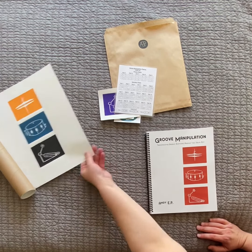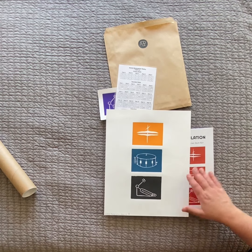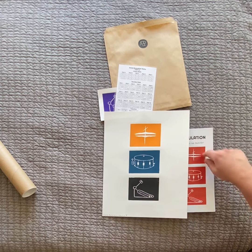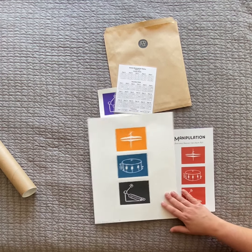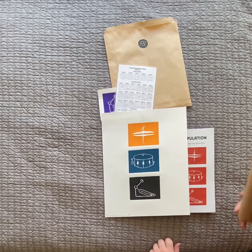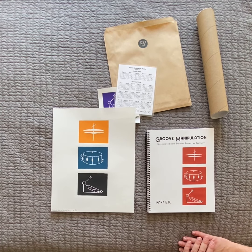Right now I also have limited edition woodcut prints based on the cover of the book — they're 11 by 14, thick paper, and come in a variety of colors: multi-color, yellow, teal, black, red, purple, and orange. I'll be selling these online and at the release party and in person. If you buy online, I have shipping tubes so don't worry about damage in shipping. I'm very excited to have the book out and look forward to hearing what drummers think. Please buy a copy on my website or in person — thanks a lot!